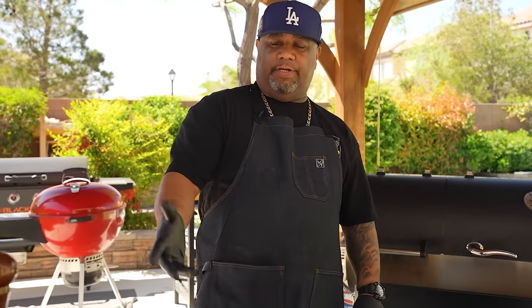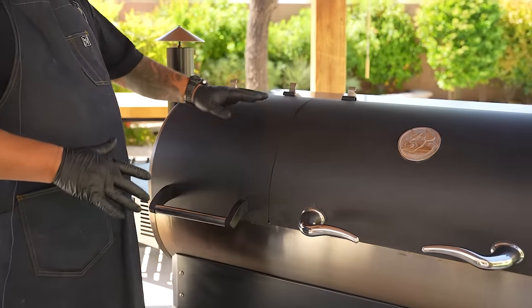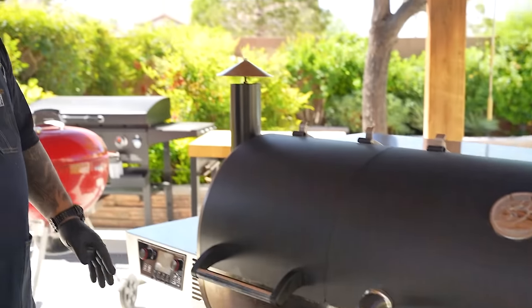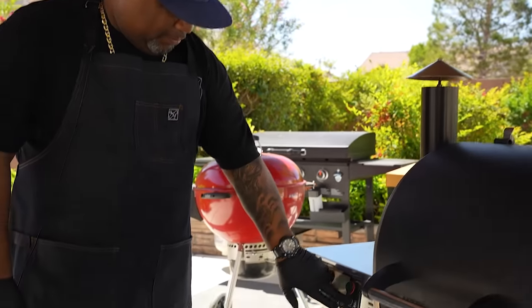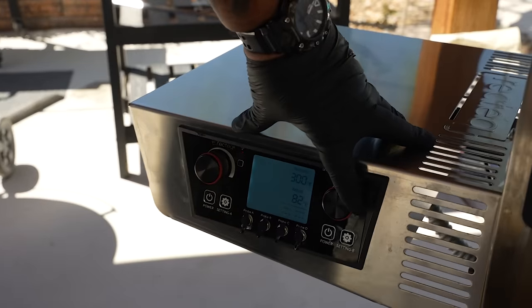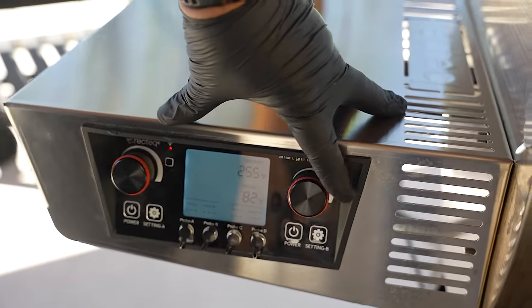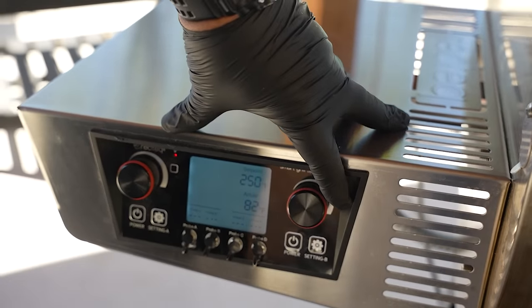This video is sponsored by Porter Road. The first thing we're gonna do before we go over the ingredients is — I'm using my pellet grill today, so this makes it even easier. It doesn't get any easier than this. First thing I'm gonna do is hit my power button and lower the temperature down to 250 degrees — that's what we're gonna be cooking these pork butts at. I said pork butts, but it's gonna be pork butt.